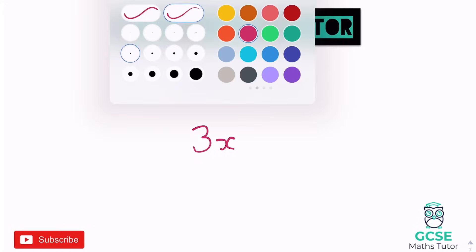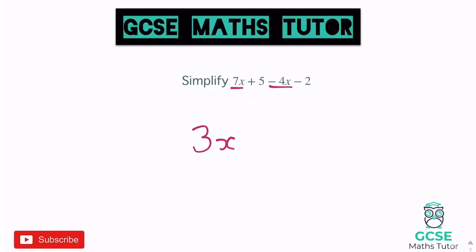Now let's have a look at the numbers — separate pieces, can't join up with the X's, but we'll look at the numbers separately. So we have a positive 5 and a negative 2. So 5 take away 2 is positive 3, so we write plus 3. If it came out as negative we would write negative 3, but positive 5 take away 2 is positive 3, and that's our final answer.